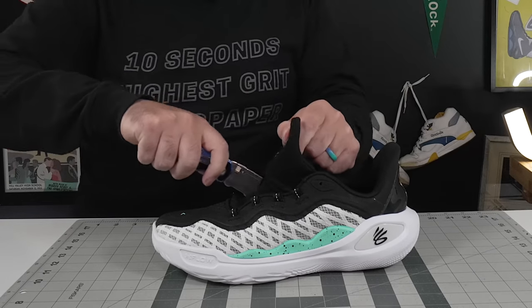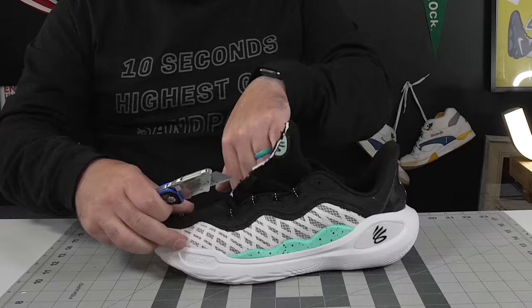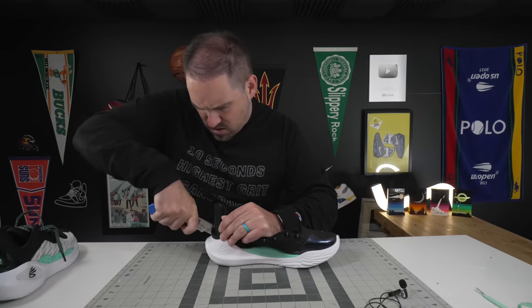Hey, what's up, Zach here. Today I've got the all-new Curry Flow 11. If you're one of those players that really liked the idea of the 9 and the 10 — the designs of them — but just didn't like them in practicality, the 11s might solve a lot of those problems. So let's get into them.